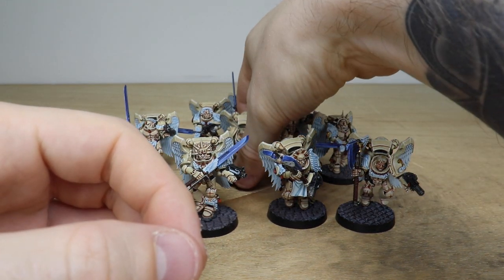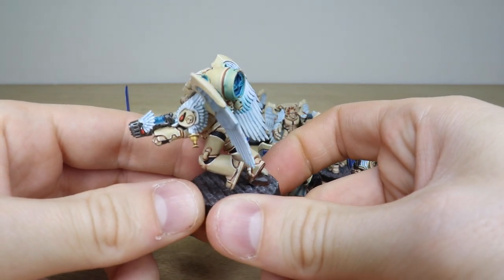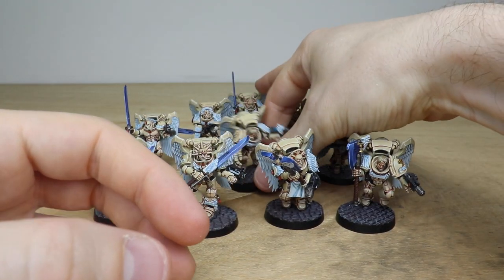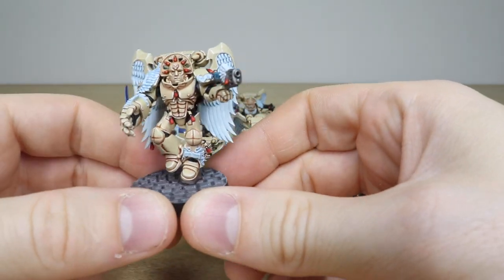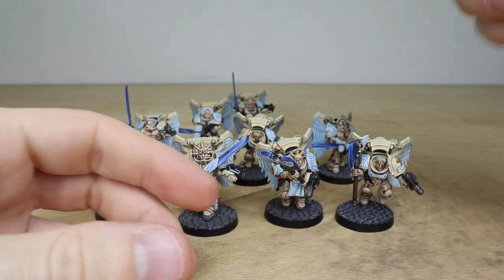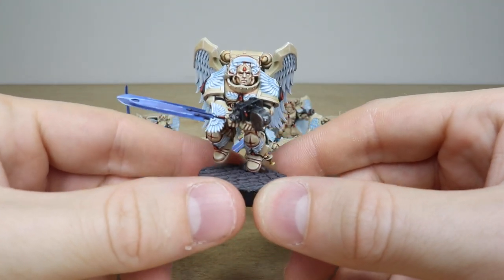Pulling forward the one in the middle with the power fist — you can see all the eyes fully painted, and a nice bluish glow on the plasma pistol as well, which is really cool. Then pulling forward the last three from the back: this chap here with a plasma and power fist, again really cleanly painted. Absolutely love the armored details on these guys.